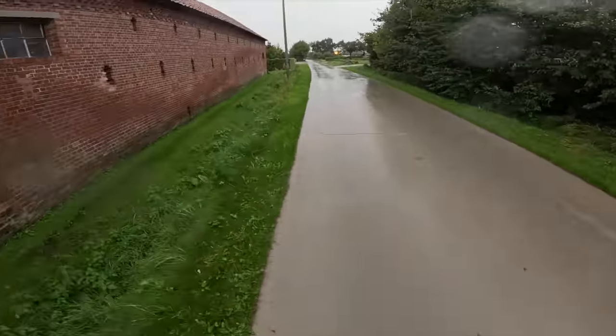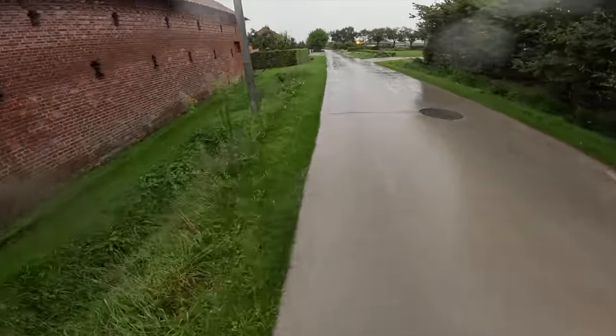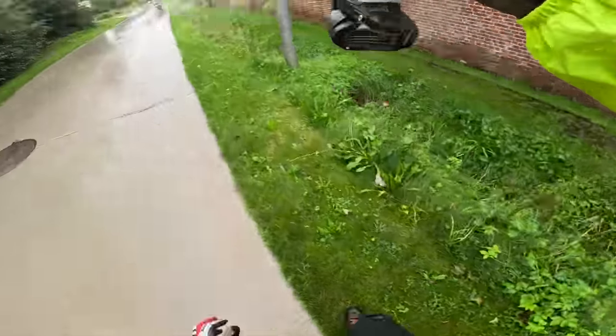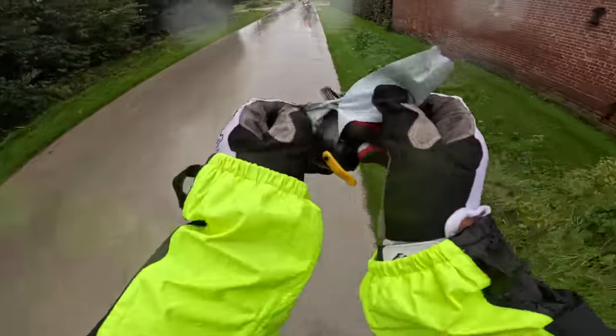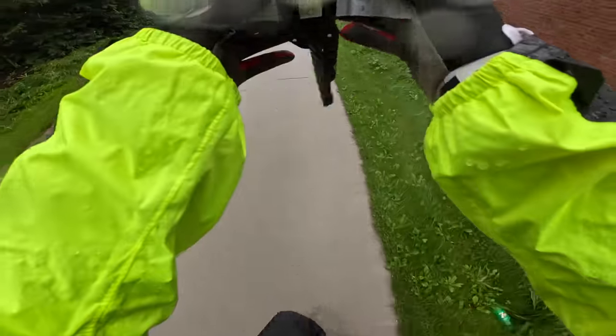It went into the ditch, I think. Where is it? Oh no. I can't put it back on. That wasn't really smart — I'll just put it like that.